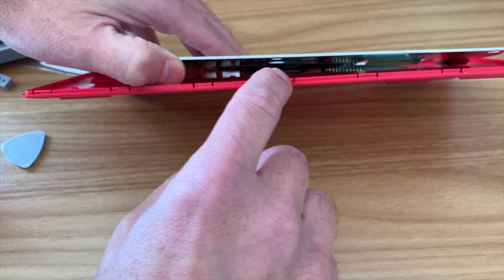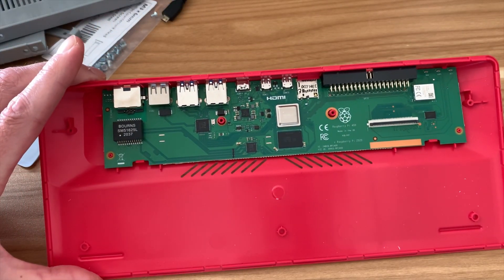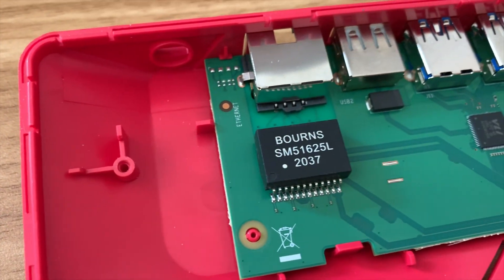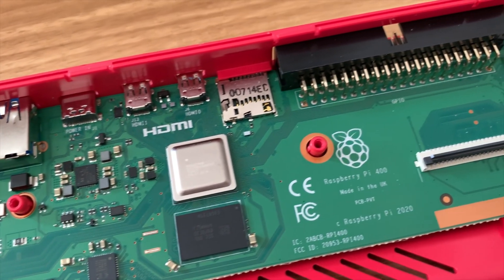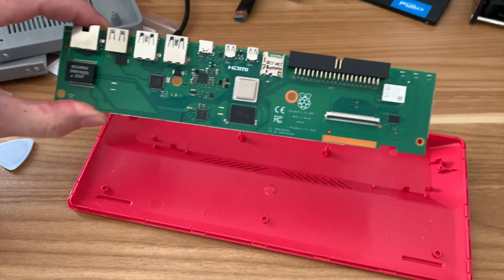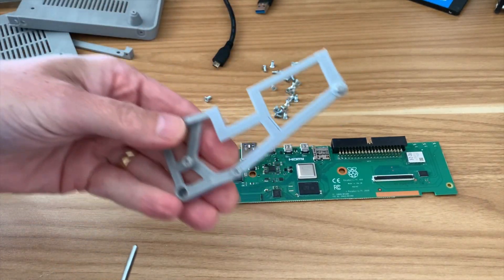I lever it off the CPU and there we go. We've got a thermal pad here, and then you've got the PI 400 board. I always like looking at the PI 400 board — it's such a cool design because everything is all in one place. We can have a nice close look across it seeing all the bits and components. There are some clips here and here, and that's the PI 400 out.